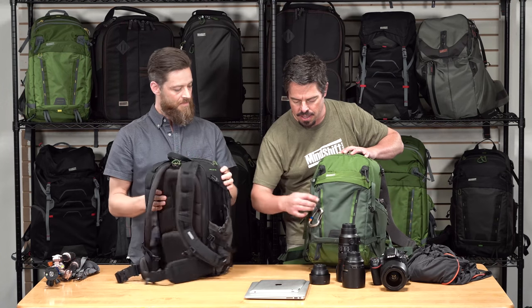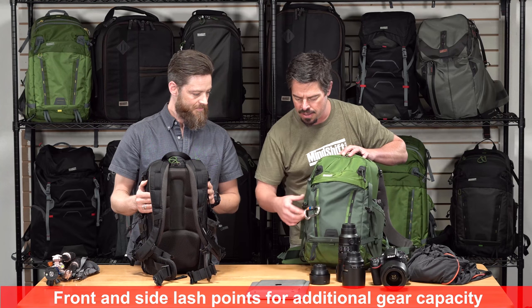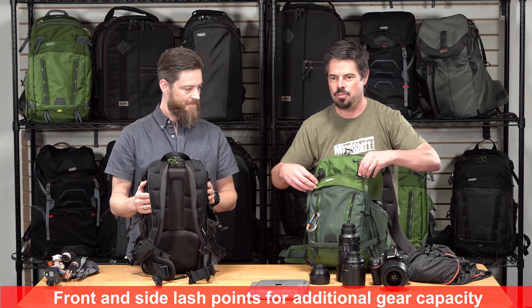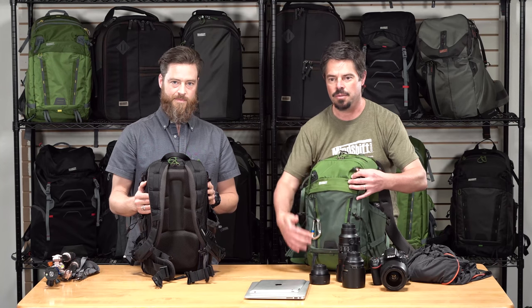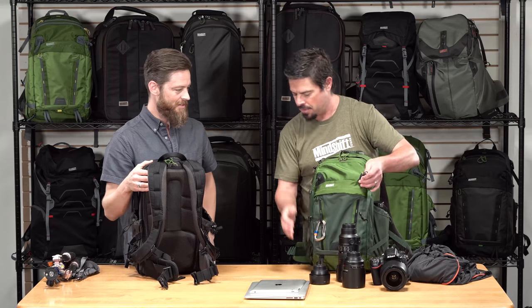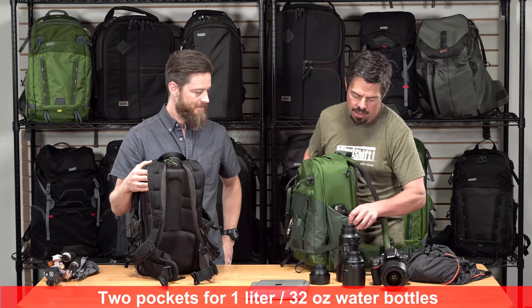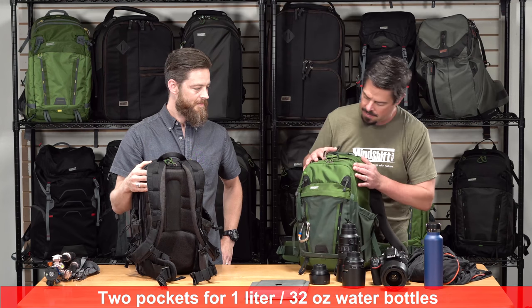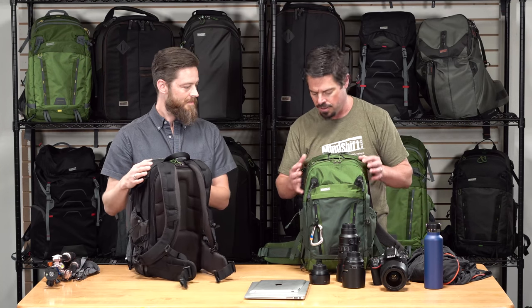There are attachment points and webbing on the front, plus lockable bungees where you can put trekking poles or something similar. Ice axe handle loops are at the bottom, and there are water bottle pockets on either side to hold a good-sized water bottle. Really built to last — solid and rugged.